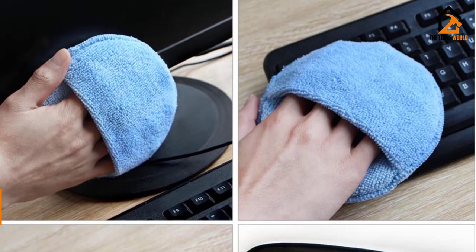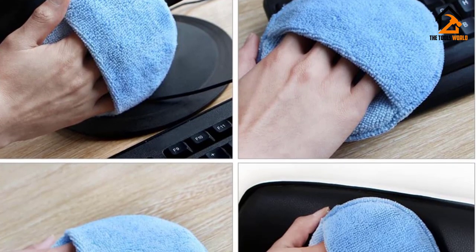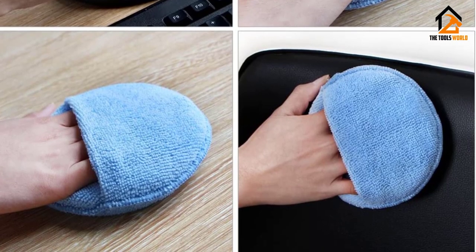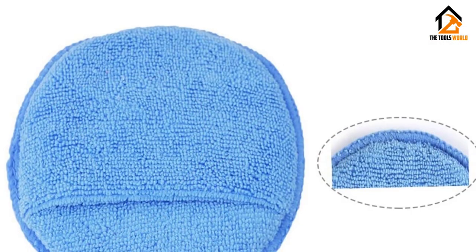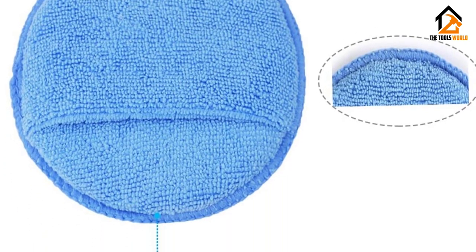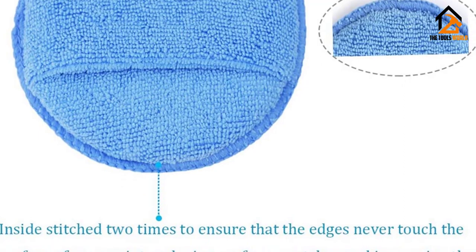For added convenience, there's a sizable finger pocket on the pads, making them easier and more convenient to use. These pads are really ideal for light-duty use such as routine maintenance and caring for your car. For the price and the fact that you get 10 pieces, it's a great product. They are a bit on the smaller side and aren't the most durable, but you get what you pay for.